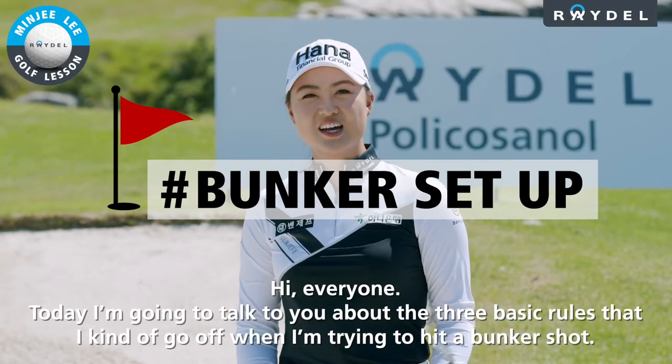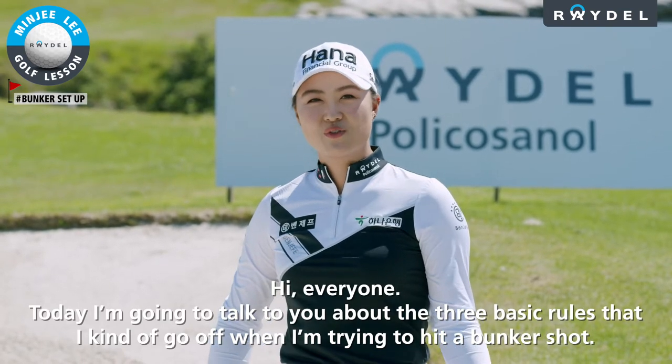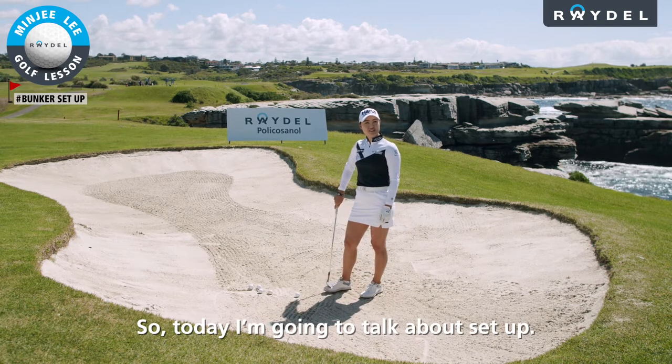Hi everyone. Today I'm going to talk to you about the three basic rules that I go off when I'm trying to hit a bunker shot. Today I'm going to talk about set up.